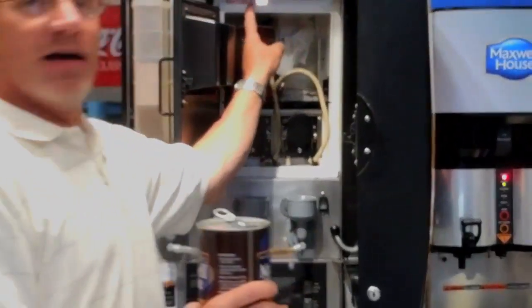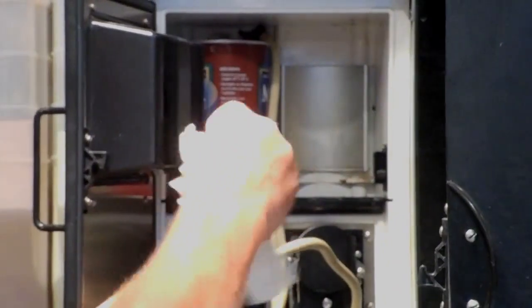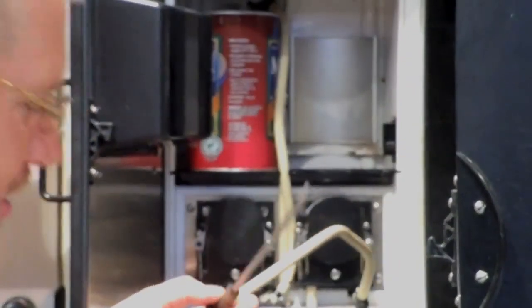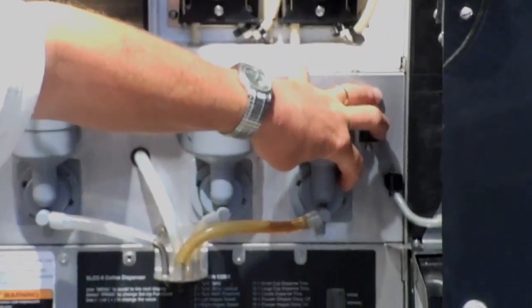You'll see they label them decaf on the left-hand side and regular will go on the other side. For training purposes, I just pulled this out so I can show you what to do. This is the probe — this is where the coffee is sucked up and brought into the pump. So you simply put that into the can.